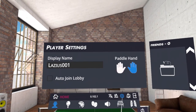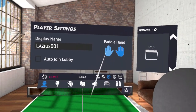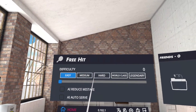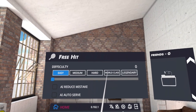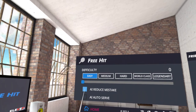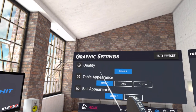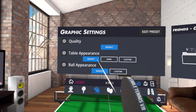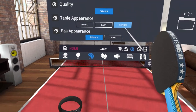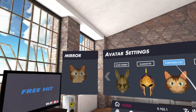First let's explore the settings, because there are so many of them — it really makes this app very versatile. You can change the paddle from left to right, choose the level of difficulty from easy, medium, hard, world-class, and legendary. You can also reduce AI mistakes, toggle AI auto-serve, and change the quality of the graphics. The table appearance options include default green, dark blue, and custom orange.